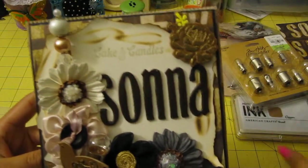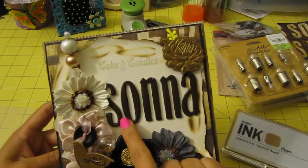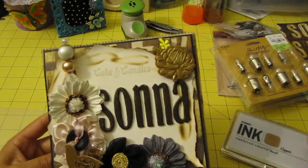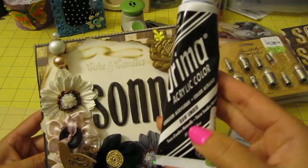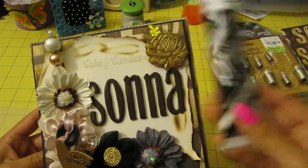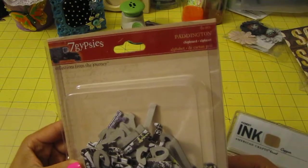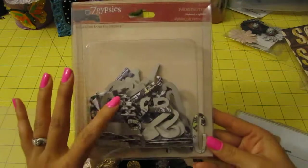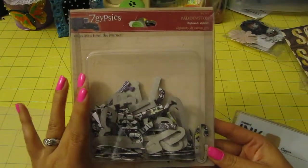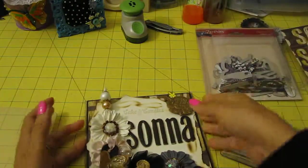And then I stamped cake and candles with a copper color I got at Tuesday Morning. I spelled out Sona and painted it raw umber, which I got from Tuesday Morning. And I used the Seven Gypsies Paddington chipboard alphabet from SUA — that means scrapbooking — which I won in my very first giveaway ever. So I used that.